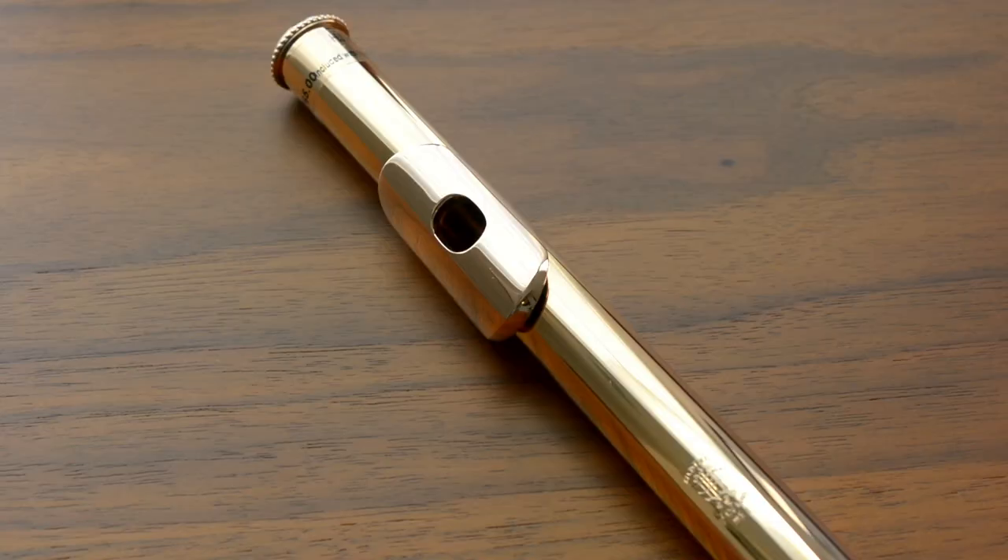The last head joint that I'm going to show you is the Hanes 19.5 gold hand-cut head joint. Just as the name suggests, it has a 19.5-karat gold tube. It also has a 14-karat gold lip plate, riser, and crown. This is the N-cut, which is the same cut as the first head joint that I played for you.